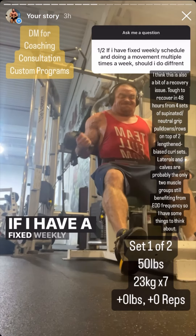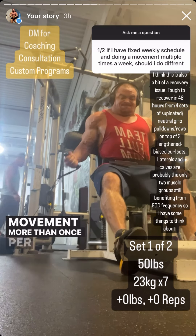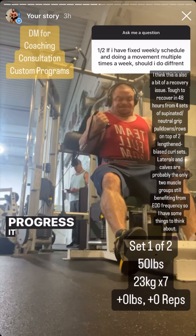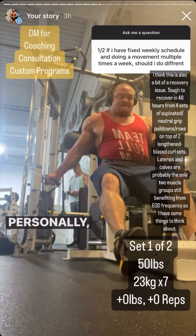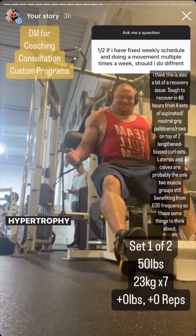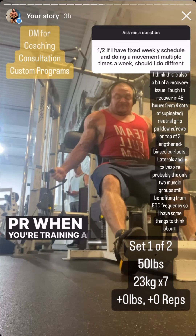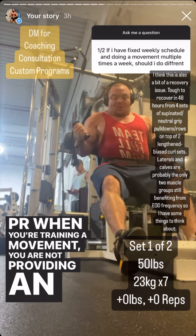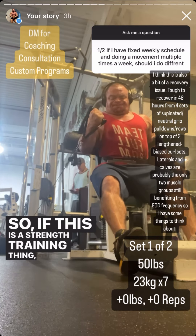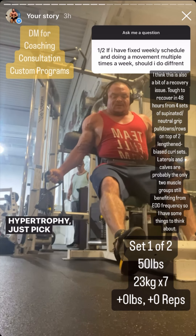If I have a fixed weekly schedule and I'm training the same movement more than once per week with different amounts of rest, should I train it in the same rep range and progress separately, or use different rep ranges? Personally I just wouldn't do that at all — I would use a different movement. From a hypertrophy perspective, if you're not setting a PR when training a movement you're not providing an optimal stimulus for muscle growth. For hypertrophy, just pick a secondary movement.